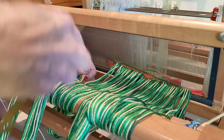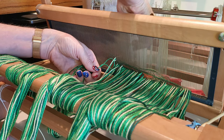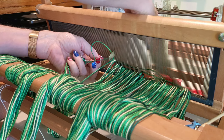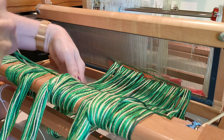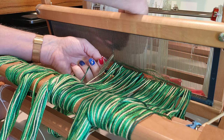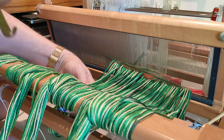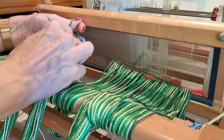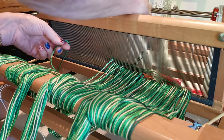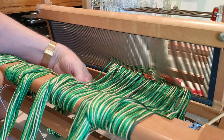I've got each bout wound around the front beam just to keep everything from slipping and sliding away on me. The nice thing about working with these larger gauges of yarn is everything goes pretty fast because you're not having to work with hundreds and hundreds of threads.